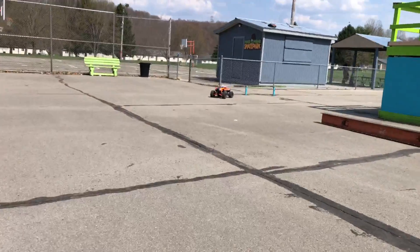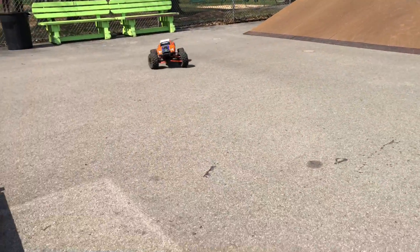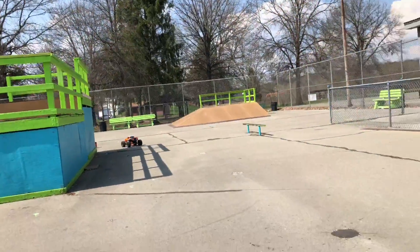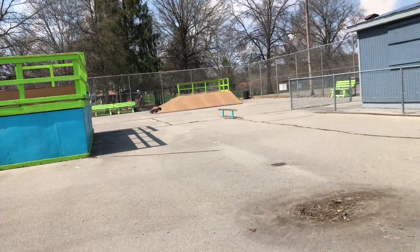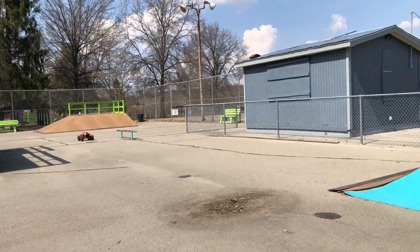Haven't had the X-Max down to the skate park yet, so it should be interesting. Hopefully she holds together — give her a first good send. I'd be lying if I said I wasn't concerned about these a-arms holding together or the pins staying in. Hopefully this doesn't turn into a short video, but let's give her the first send.